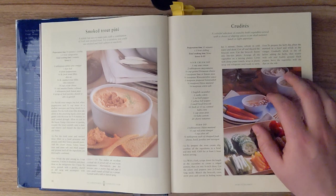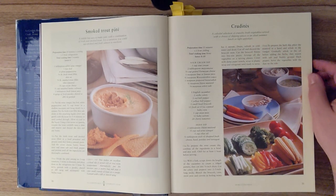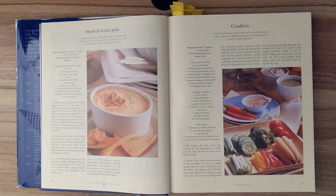Crudités. A colorful selection of crunchy, fresh vegetables, served with a choice of dipping sauces, is an ideal summer lunch or light appetizer. Preparation time is thirty-five minutes and one hour of chilling. Total cooking time is none, and this should serve eight to ten.